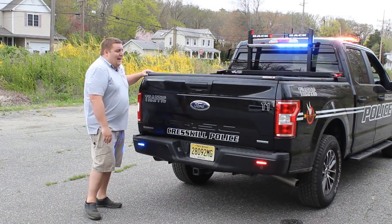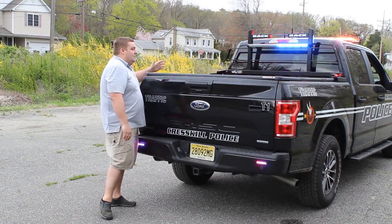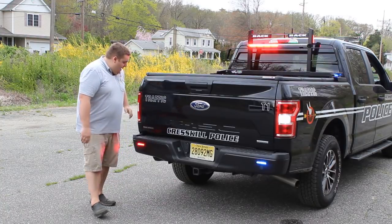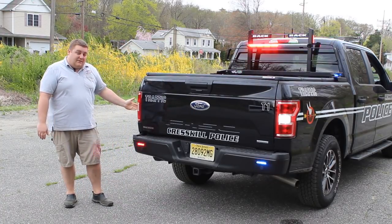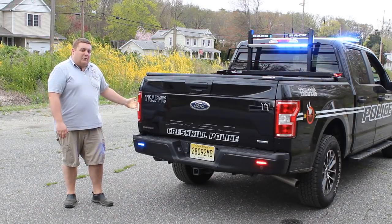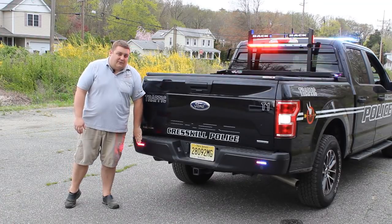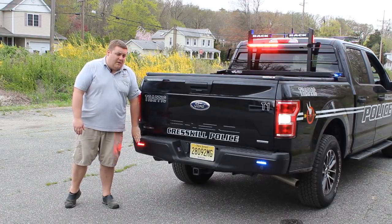Up top we installed a Back Industries solid tonneau cover. This flips up into three sections so they're able to get to equipment in the vehicle. In the reverse light, we've replaced it with a Sound Off Signal hideaway LED. This does white for reverse, white for rear scene, and also flashes when the car is in park.